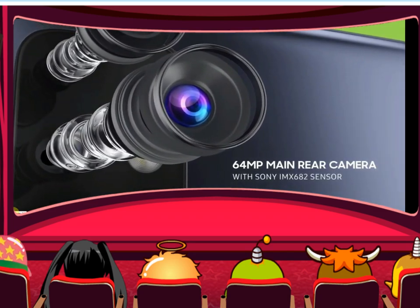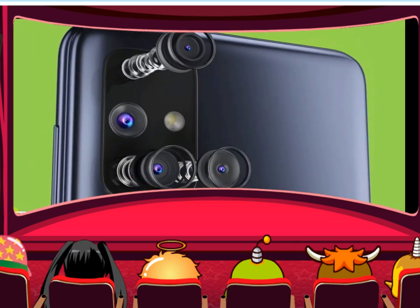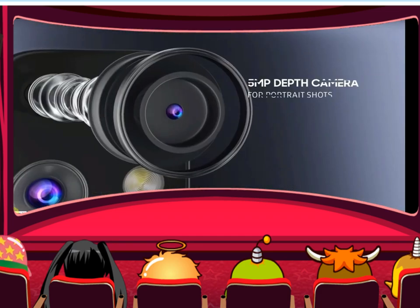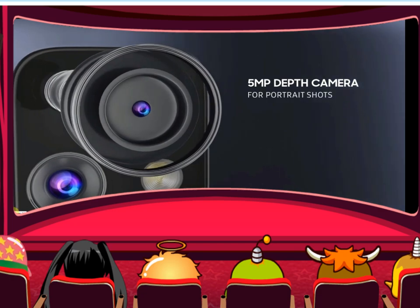The display is 16.95 cm, which is 6.7 inches, Full HD Plus widescreen display on the Samsung Galaxy M51.